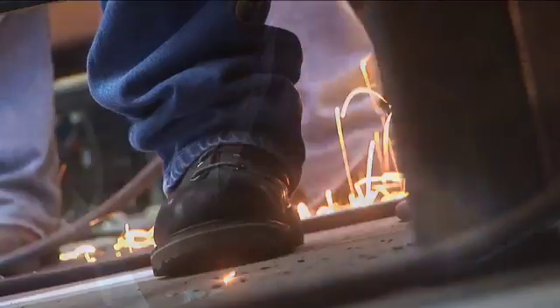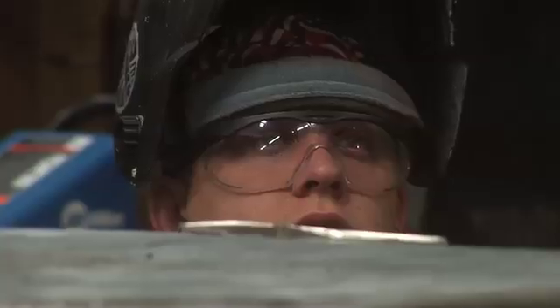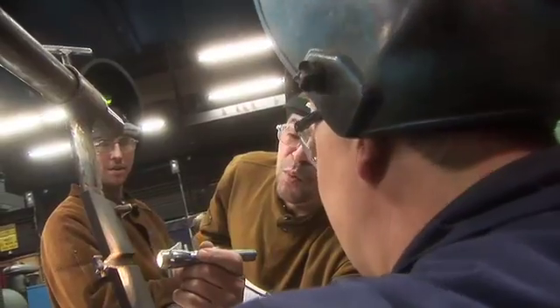There's definitely different techniques that you have to learn and there's different styles that you have to learn. Stick welding is a welding process that you use a consumable electrode. MIG actually stands for magnesium inert gas, commonly called wire welding. TIG stands for tungsten inert gas and you have a non-consumable tungsten rod that's done for more fine pieces.